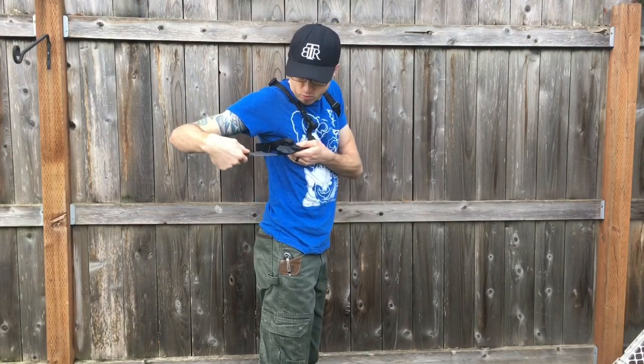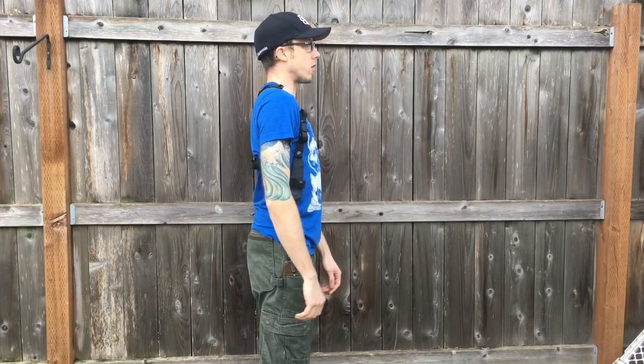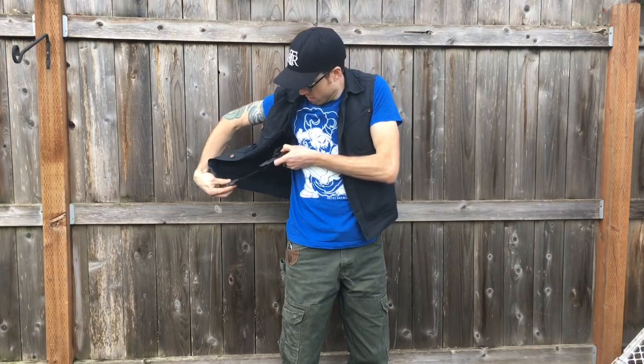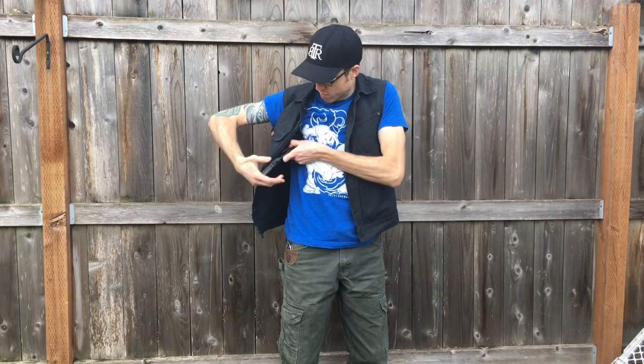You can have snaps on multiple different sheaths you own — works really nicely for tomahawks and stuff as well. Showing here how you can carry it under your jacket — a suit coat or vest you're wearing every day. Carries really nice and hidden, you don't have to have it taking up more room on your belt. A lot of you guys are concealed carrying, so this frees up room on your belt so it's not as bulky.